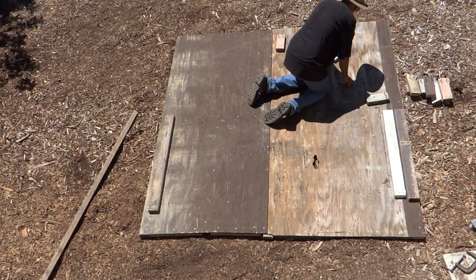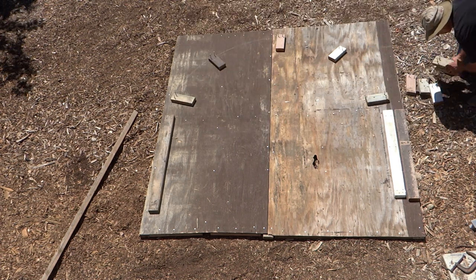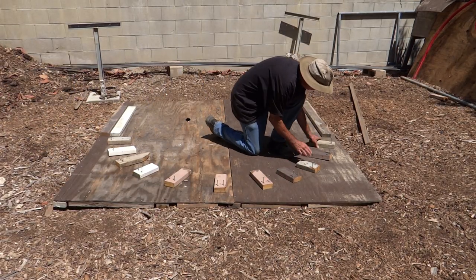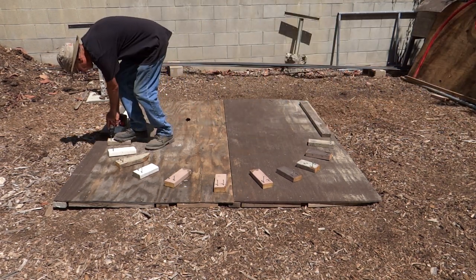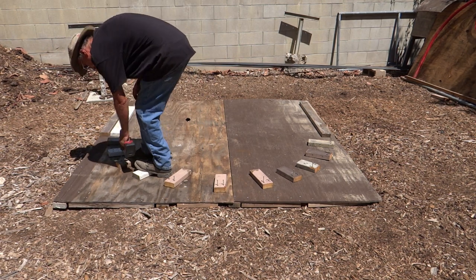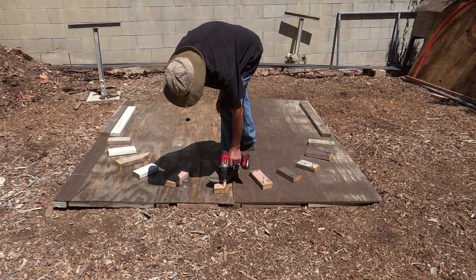To create the profile, I used scrap 2x4 blocks. The length wasn't important — mine measured between 8 to 10 inches. I left the ends of the block squared, laid them out against the inside line of the radius. Then to hold them in place, I used two three and a half inch deck screws to anchor them to the plywood. I used 11 of them to create the seven foot radius.